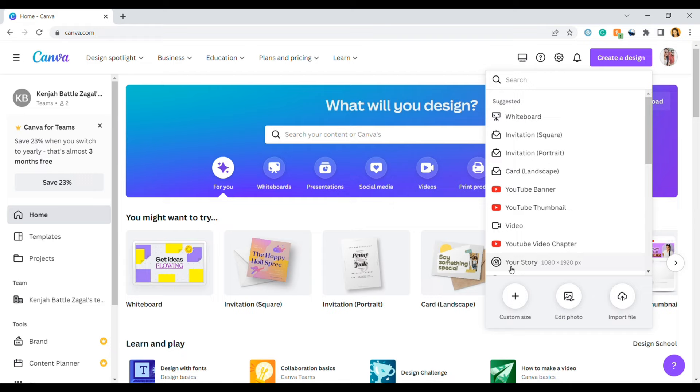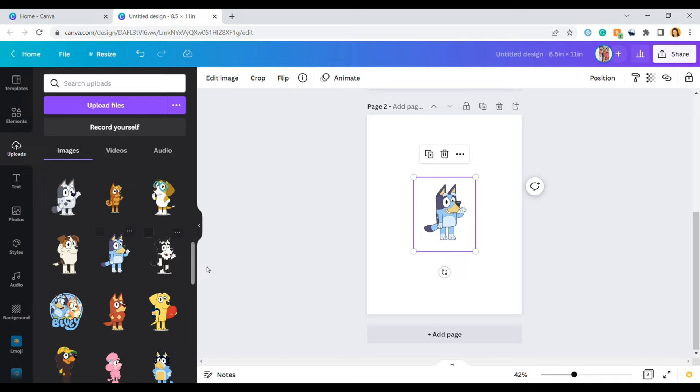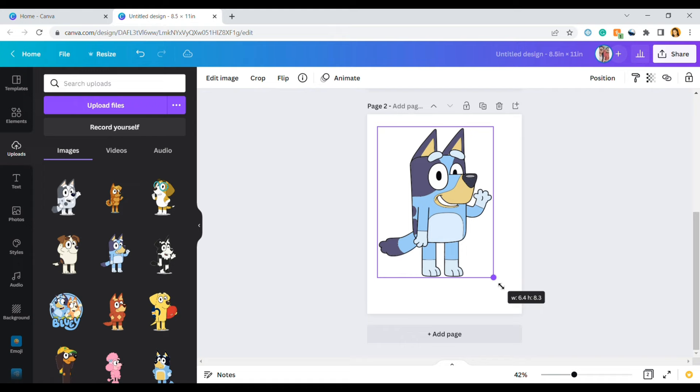Since we didn't print our character images through Cricut, we're going to print them through Canva. Select create a design and do 8.5 inches by 11 inches. Add your images — I'll add Bingo on one page and Bluey on another. Crop the image until it's as close to the character as possible, then resize by dragging the corner until it's 8 inches wide. Repeat with the next image: crop it down since it's wider, then drag until it's 8.1 inches in width.